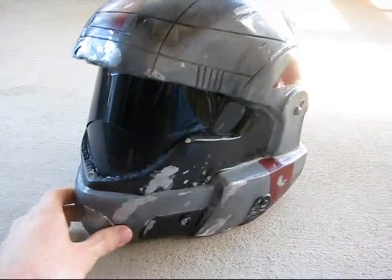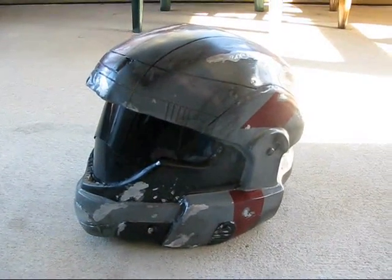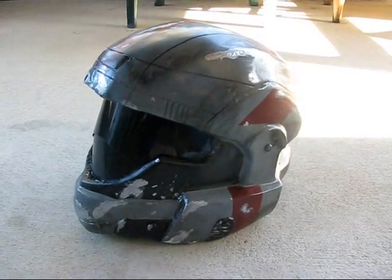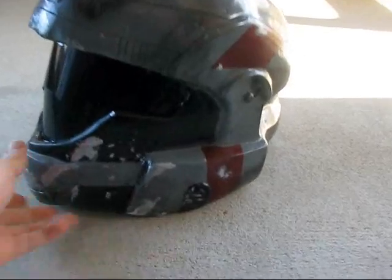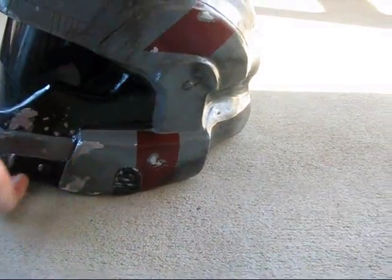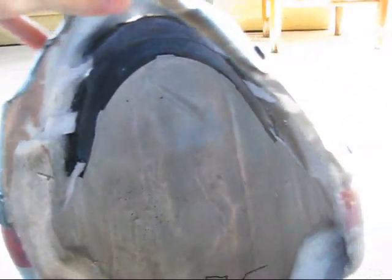So this is for sale right now on Etsy — you can find the link in the description, and it's on my channel as well. There's no padding in here because everybody's got different sized heads and they're going to need different amounts of padding, so you can just hot glue that in there.